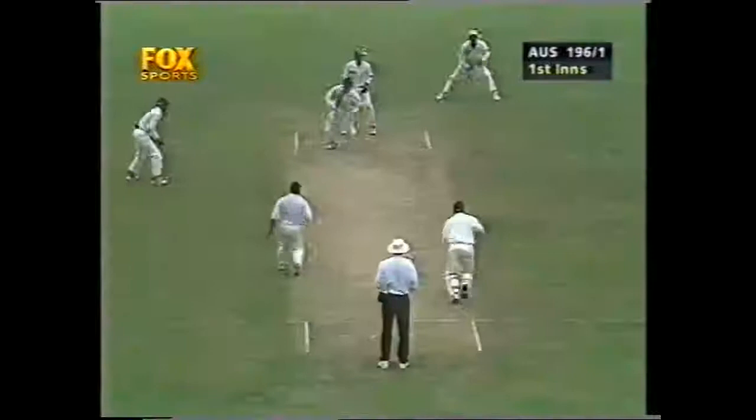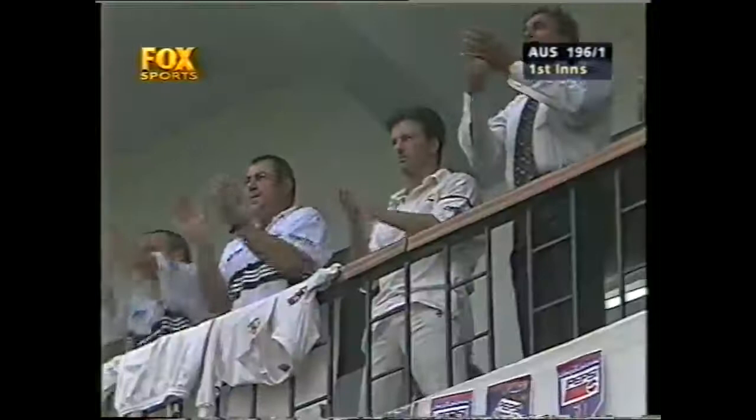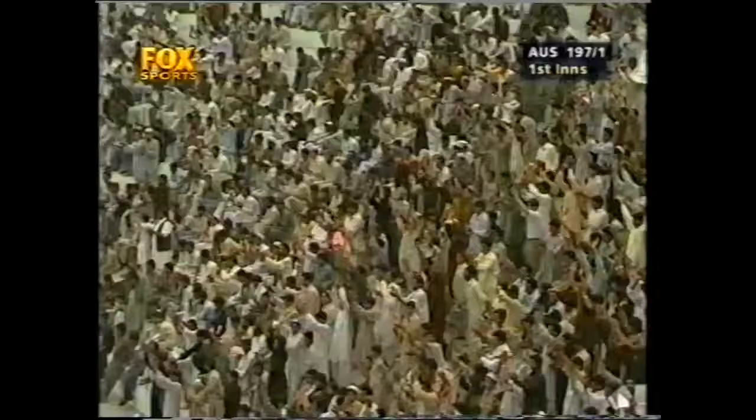Taylor looking for his 100, and it's a far too easy way to bring it up. So well played Mark Taylor — he gets the standing applause of his Australian teammates. His 19th test century, and he gets a standing ovation from the crowd as well. A good crowd here on a Friday afternoon.